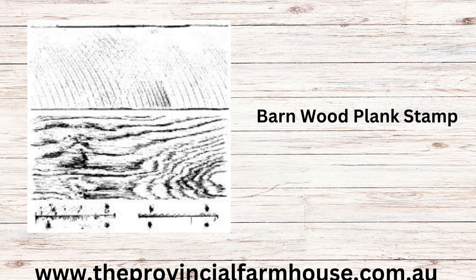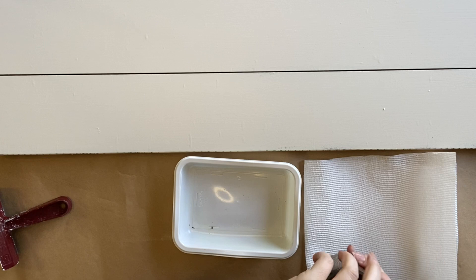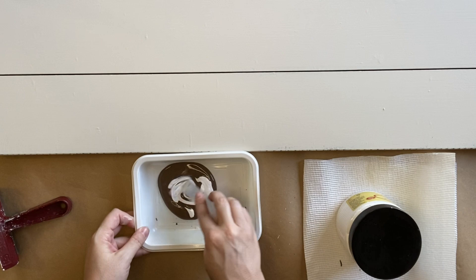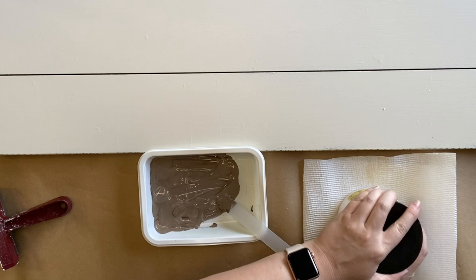Once my paint's dry, I'm using IOD's Barnwood Plank Stamp Set. You can use these stamps with ink but today I'm using some of Dixie Bell's Chocolate Chalk Mineral Paint. I'm pouring out a little bit into a container and then I'm going to lighten this color a little by adding some of Dixie Bell's Cotton Chalk Mineral Paint. I've put it in a container because I'm going to be using a brayer, so I needed a container wide enough to fit my brayer in, and I've also got my paper towel off to the side for offloading the product.